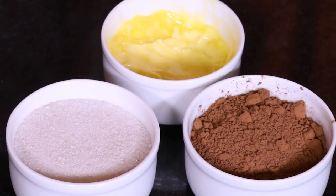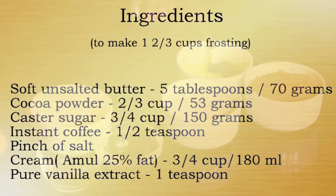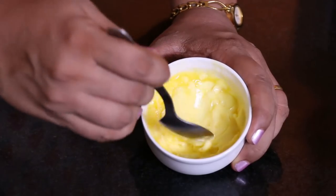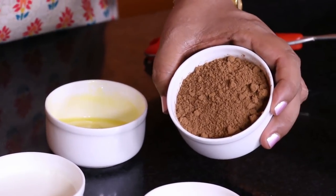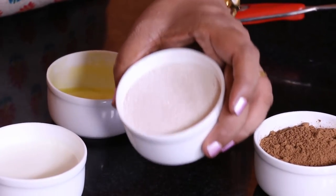So here are the few ingredients — you could also find the ingredient list in the description below the video. We have some soft unsalted butter and some cocoa powder. I am using natural cocoa powder, but you could also use Dutch processed cocoa powder. And then there is some caster sugar.